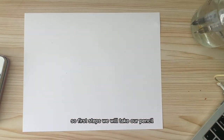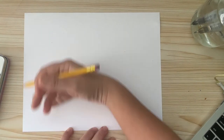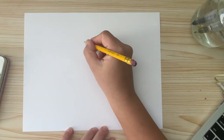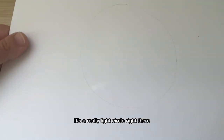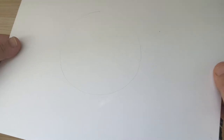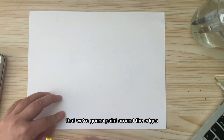So the first step: we will take our pencil and we will draw a circle. It's a really light circle right there. I'm going to teach you a couple of basic flowers that we're going to paint around the edges.